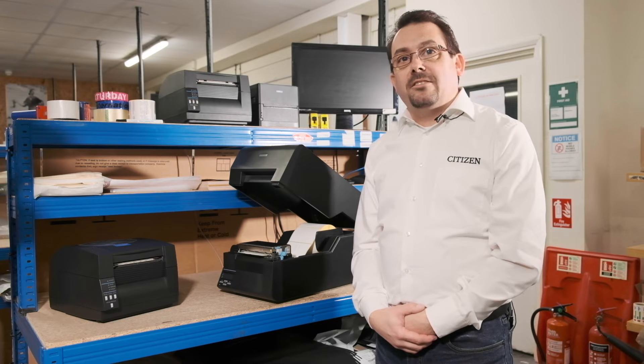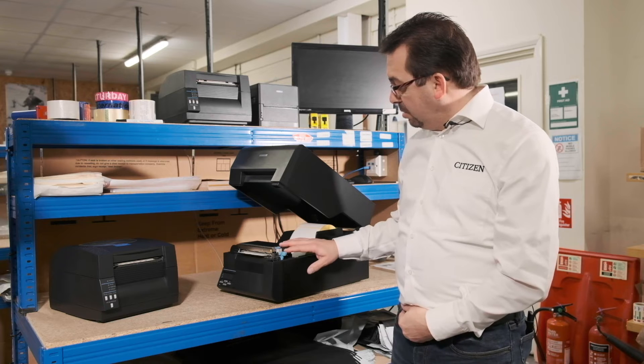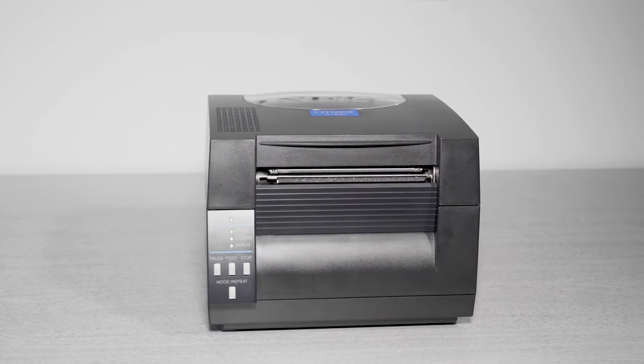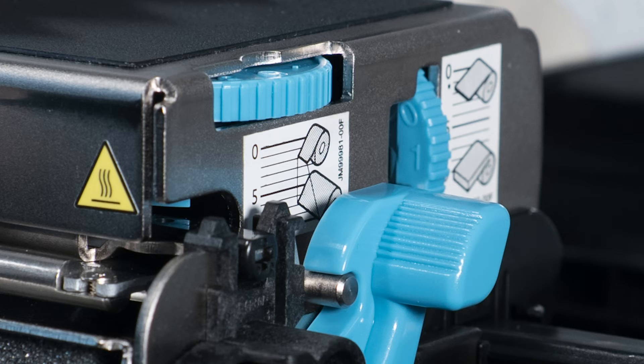Hi, I'm Mark from Citizen and today we're going to talk about adjusting the blue media dials on Citizen printers. Many of our printers have blue wheels or dials on the side of the mechanism. Wrongly adjusted, they will affect the print quality, causing faint or missing prints.